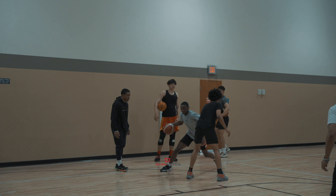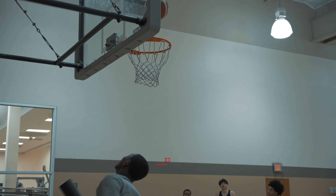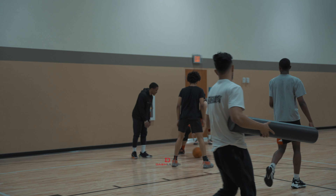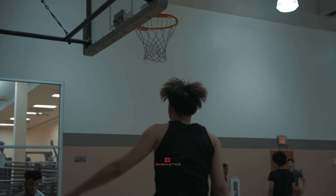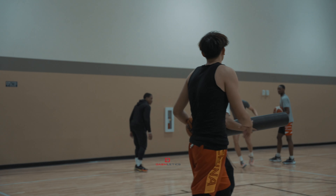Come to work. Come to work. Good. There we go. One. Good. Head up. Good. Two. Good. Good. Good.